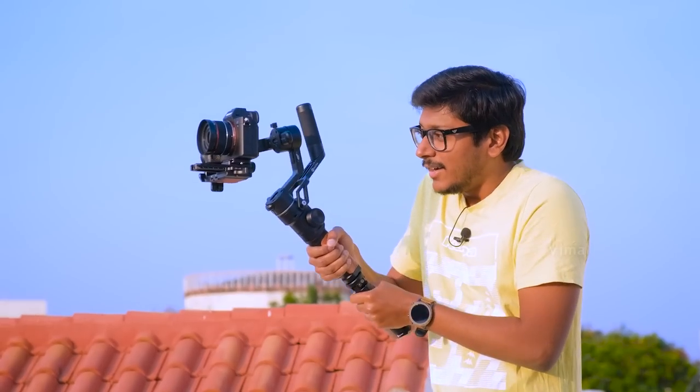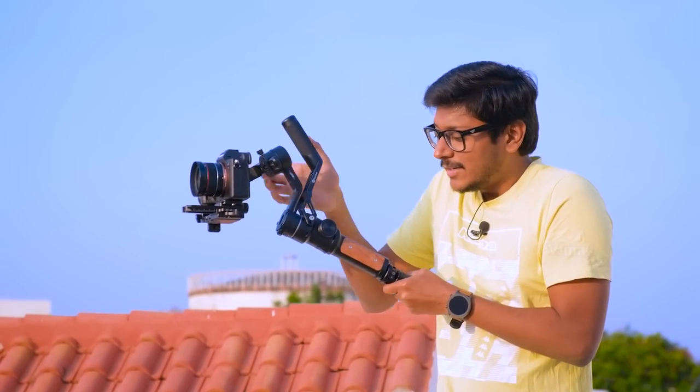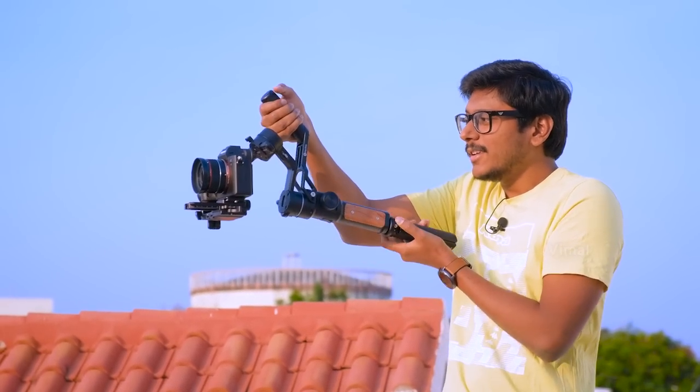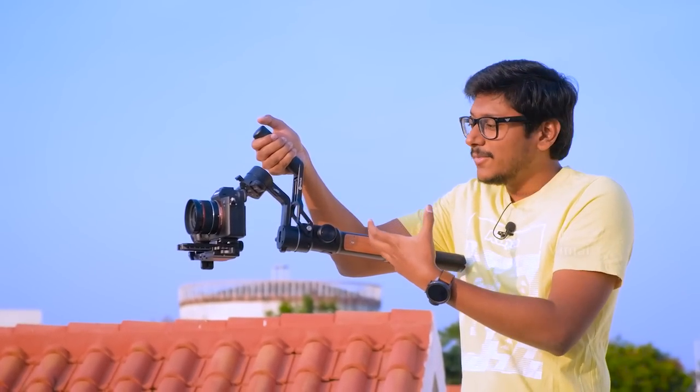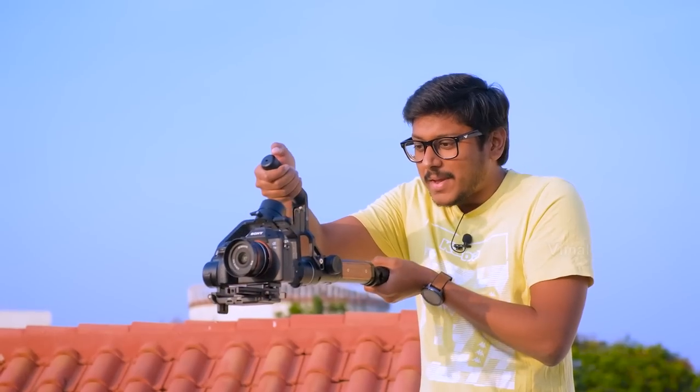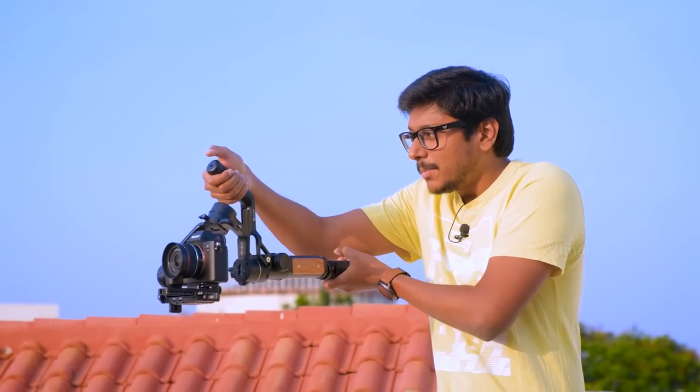I really like this detachable arm on it because when you're shooting at certain angles, instead of holding it normally you can just hold this arm — it completely balances the weight and feels really lightweight. You're going to get some amazing shots and can do that very comfortably with this handle. I really like this way of shooting. We'll be talking about all of that in the full review.